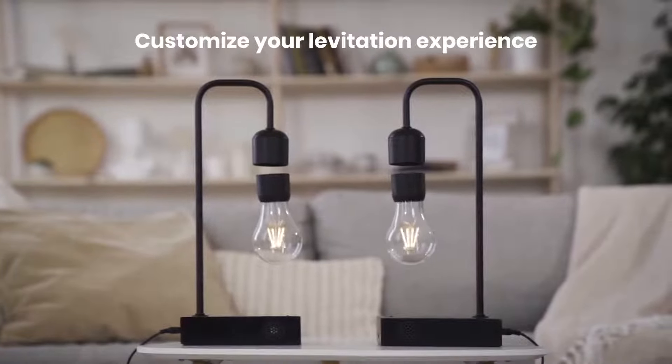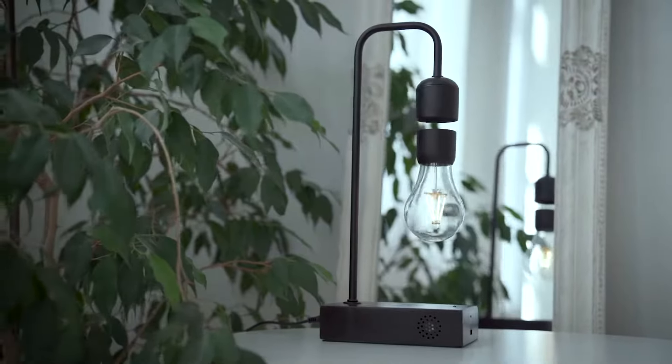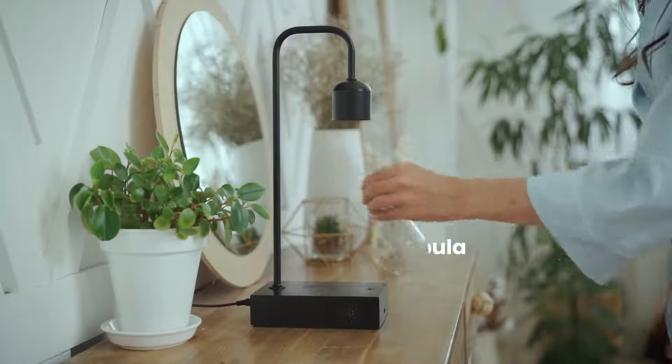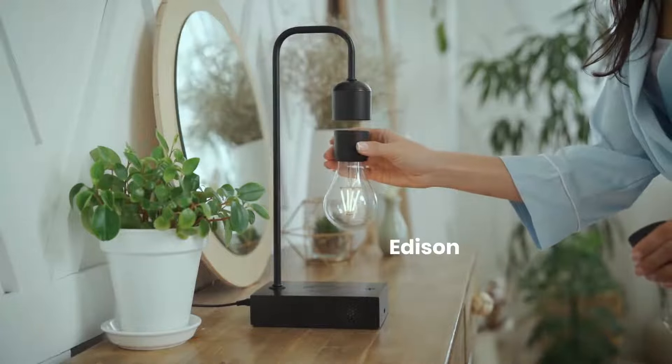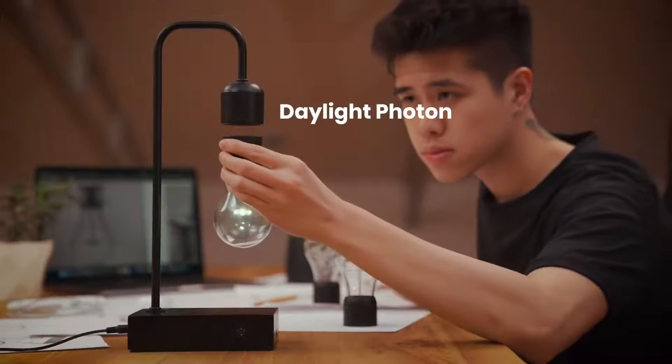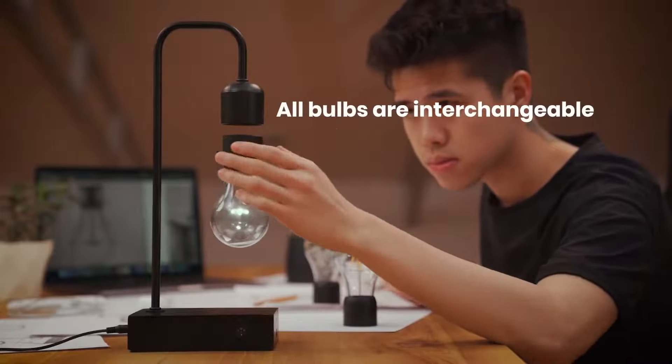Customize your levitation experience according to room or mood by choosing one of our four Gravita bulbs: the stylish Nebula, the retro Edison, the Twilight Photon, or the Daylight Photon. All bulbs are interchangeable.